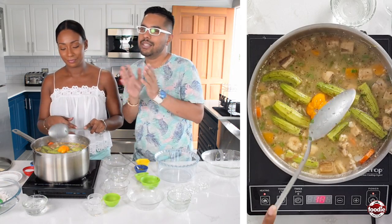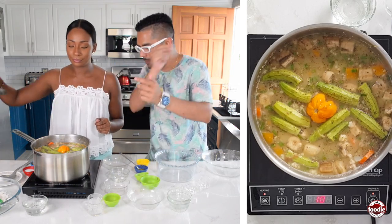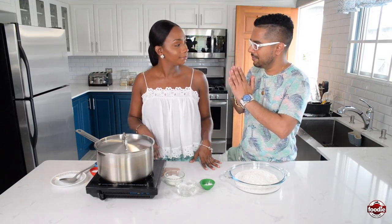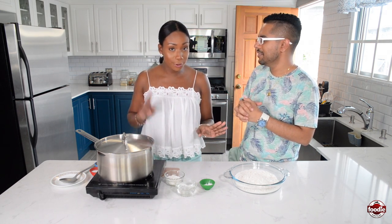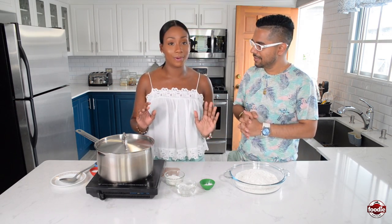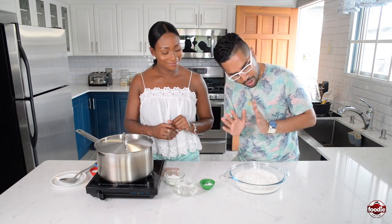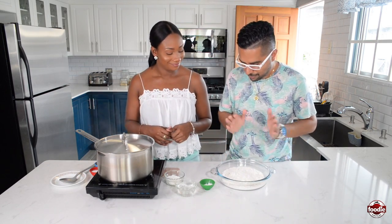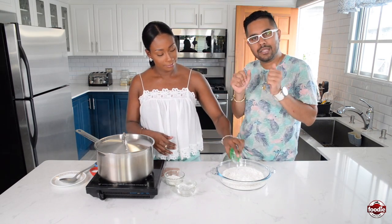We put all those provisions in toward the end because they don't require much cooking — 15 to 20 minutes maximum. Cover it up and let it bubble. Now, an honest question: dumpling with soup, soup with dumpling — what's your take? Whatever the case, dumpling is an essential part of a good cow heel soup. So I have some flour and I'm adding a little baking powder — I like my dumplings to have a little bit of puffiness.